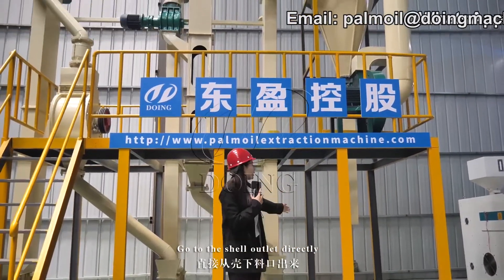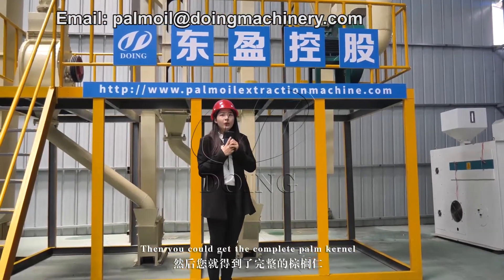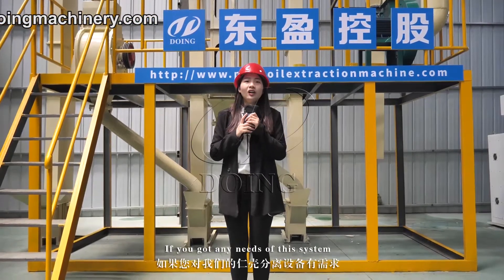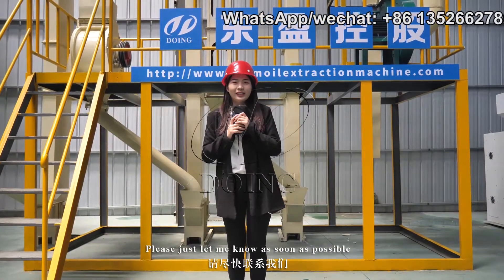The separated shell will go through the cyclone and go to the shell outlet directly. Then you get the complete palm kernel. If you have any need for this system, please let me know as soon as possible. I'll see you next time.